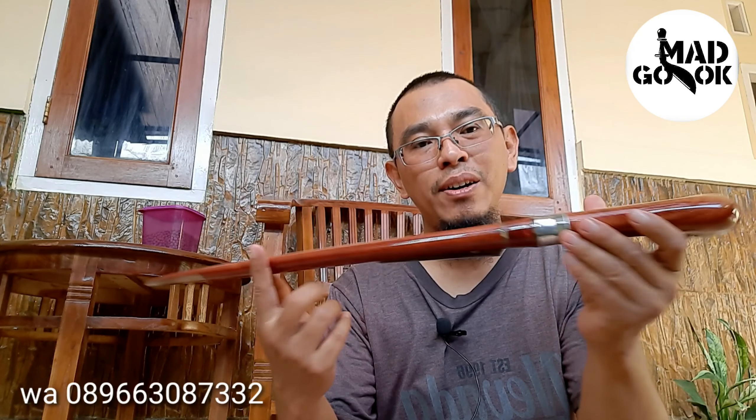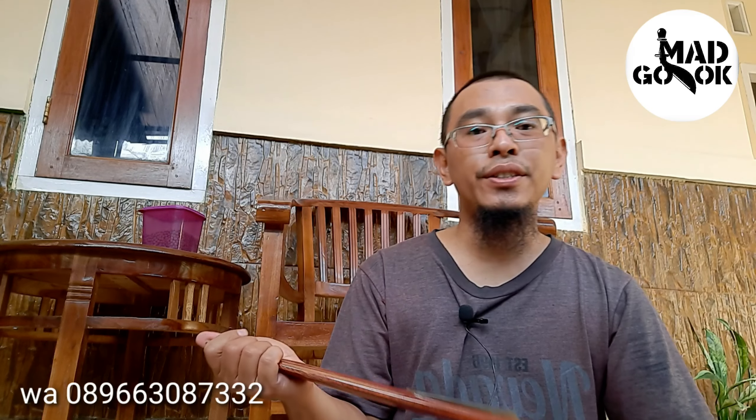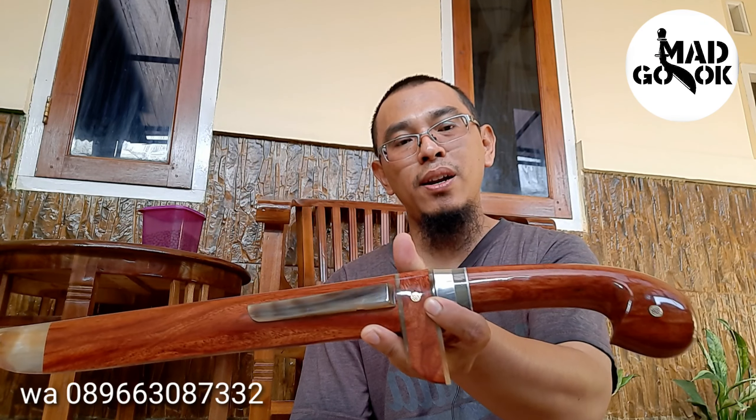Mungkin teman-teman sudah tahu ini kayu apa. Ini kayu Nagasari — kayu Nagasari Cirebon. Jadi paling banyak tumbuhnya di daerah Cirebon dan memang yang jual banyak di daerah sana. Kayu-kayu Nagasari ini biasanya dibuat serangka untuk keris. Kali ini saya coba buat untuk golok, karena dari sisi warnanya cukup artistik, kemudian secara nilai budaya dan tradisi dia memiliki nilai tersendiri di kalangan masyarakat kita, terutama di daerah Jawa.